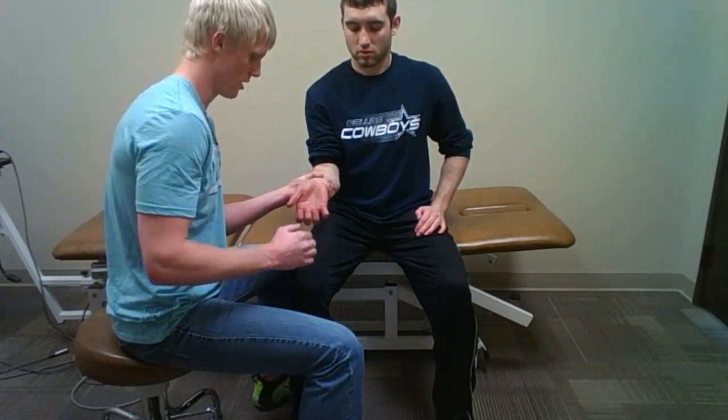If not, that is indicative of that peripheral nerve entrapment. I can also assess this by supporting the wrist and having him extend his wrist as far as he can. If that reproduces signs or symptoms, that would also be indicative of peripheral nerve entrapment or compression.